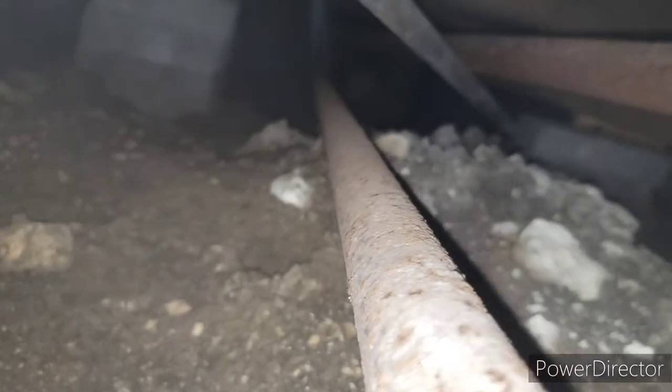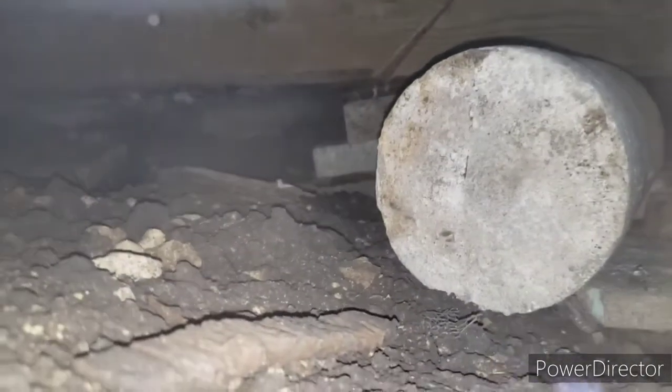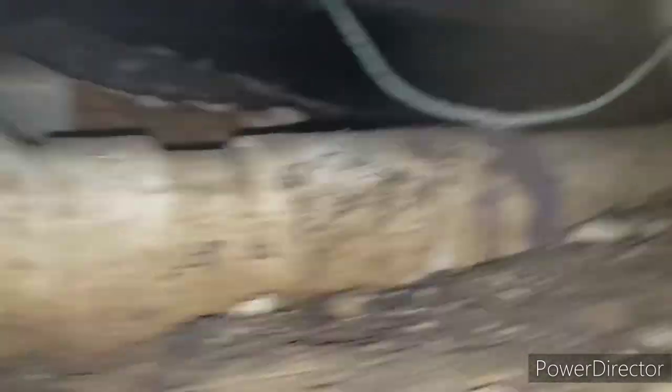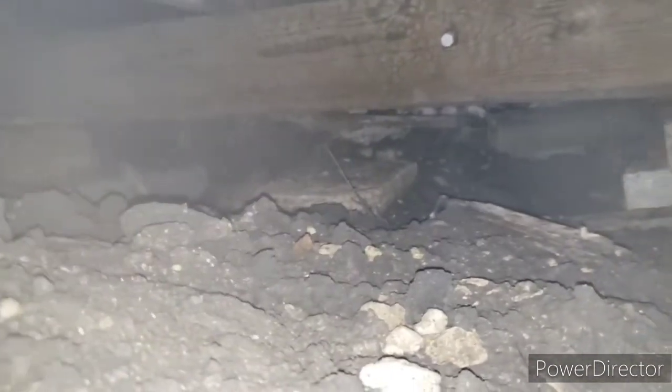This beam probably needs to be jacked up some more. It just needs to be gotten under here and set good. We'll get back up there and I'll tell you how we're going to get access to most of this, because they've already pre-cut panels and stuff.